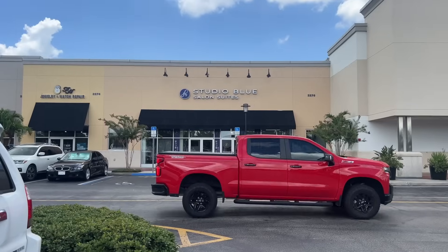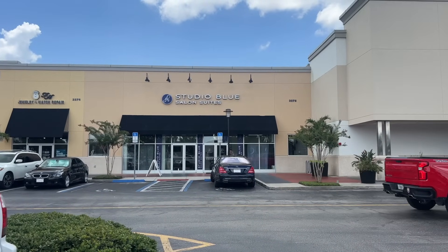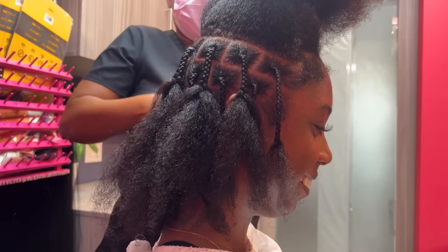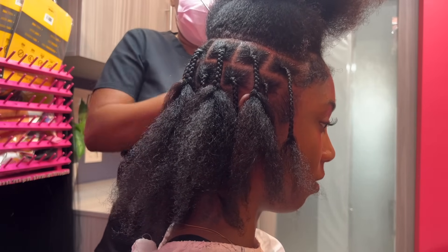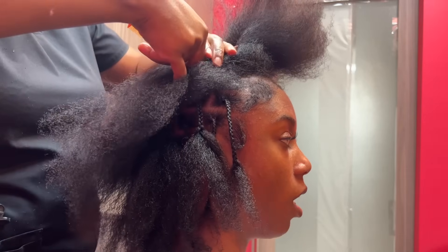Hey guys, welcome back to my channel. I'm Nola Viva and today I'm going to break down how I got these goddess passion twists. I actually started out with getting my hair parted for me — I was super busy and I normally would do this myself, but I decided to pay someone to part it for me. I spent around $50 to get this done.